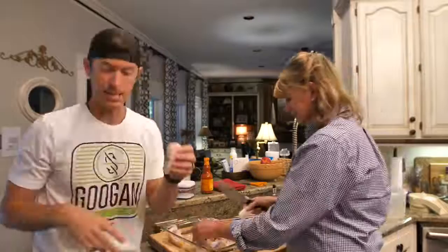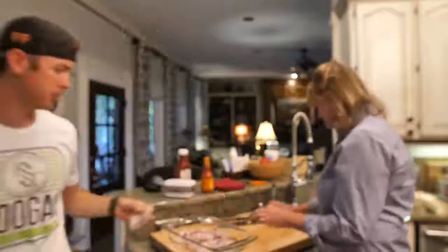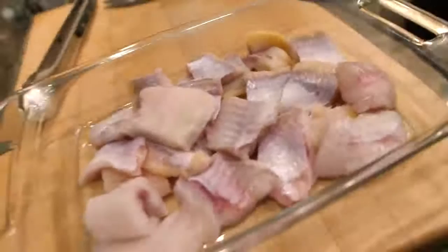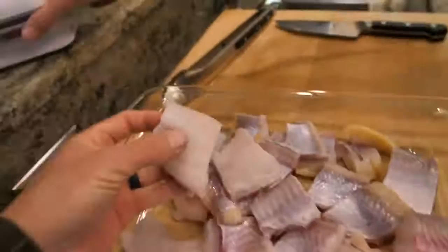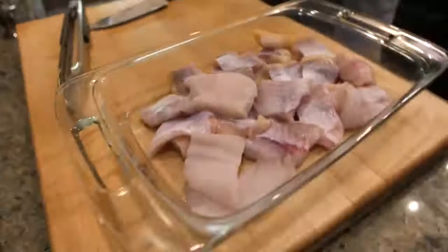Look at that — that is a thick, juicy fillet, might as well be a steak. Some people don't like catfish because they say they feed on the bottom, but we have a mixture of blue cats and channel cats. The biggest one is a blue cat, and I've noticed the meat on blue cats is wider — more like a cod. The channel cats have that yellow fattiness to them, which I think is really good.